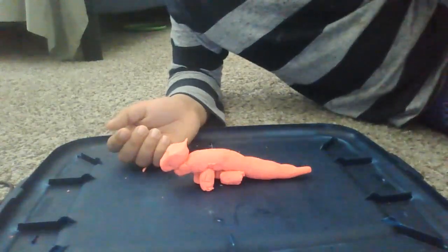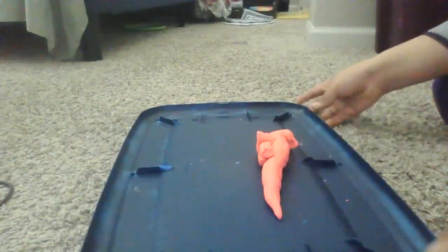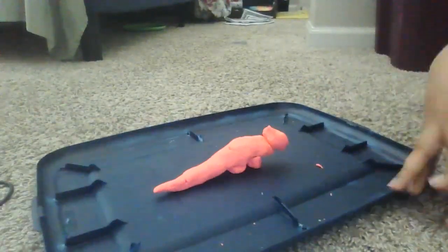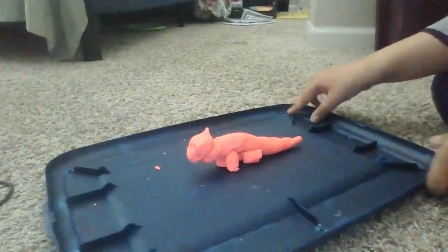Then you attach it to the dinosaur's body. And voila, we still have some Play-Doh left. Now let me just get rid of that. Now let me show you something cool. Thank you, Ruffinboy Games. All right, we have one more thing to show you. It's really awesome.